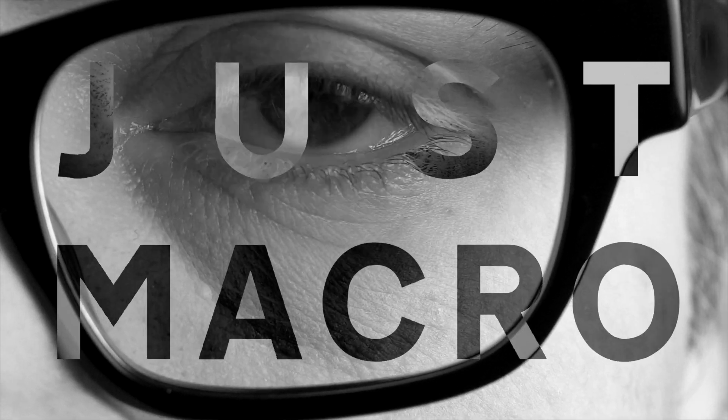Hello, I'm Colin Cunningham, and this is Just Macro.